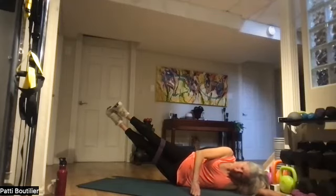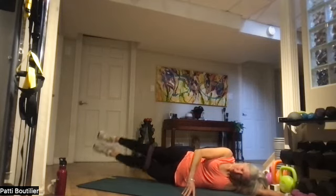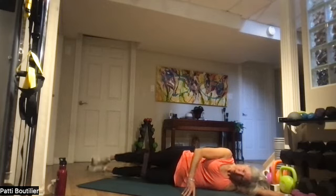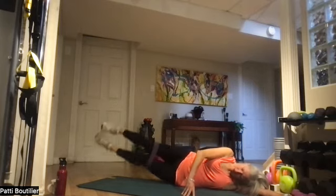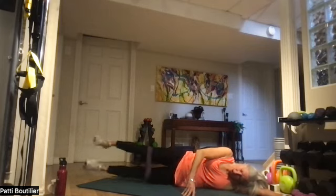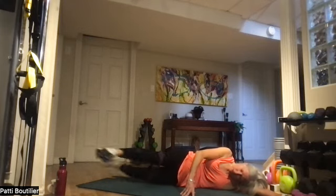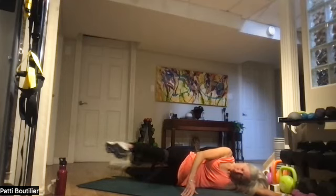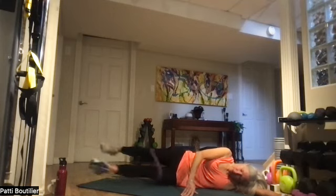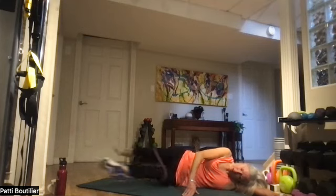Both legs up — feel that little tightness right in those muffin tops. Two, three, four, five, six, seven, and eight. Walk the dog — bottom leg, hold out there for that second. Belly to your back — two, three, four, five, six, seven, and eight. Nicely done — last but not least, crunches.